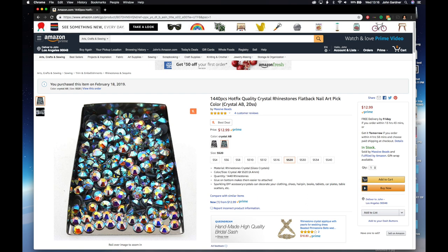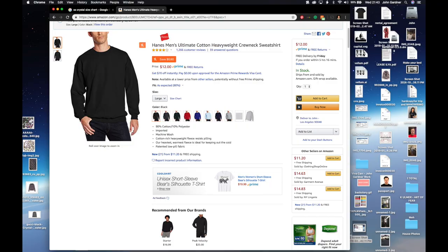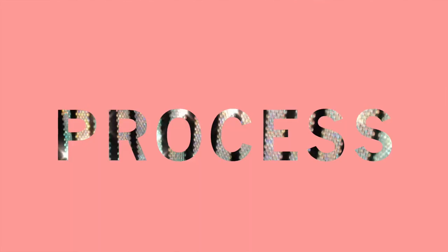I initially bought on Amazon from a company called Massive Beads, and also sought out a brand called Jollin (J-O-L-L-I-N). I went through about 35 packs of crystals for my shirt. My shirt has roughly 40 stripes — I did the front, back, and sleeves — it's completely covered, men's extra large. That put me at about $300–$350, and my crystal count somewhere closer to 45,000–50,000 crystals.